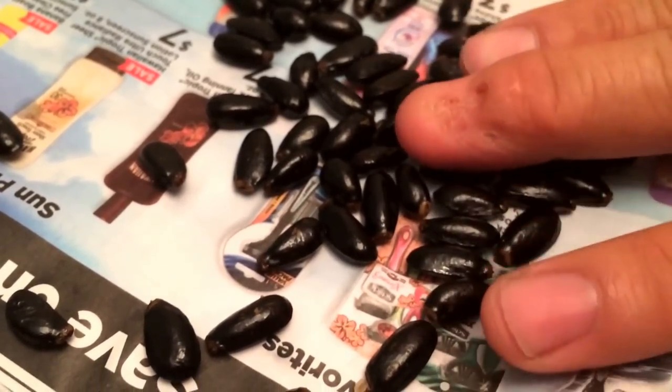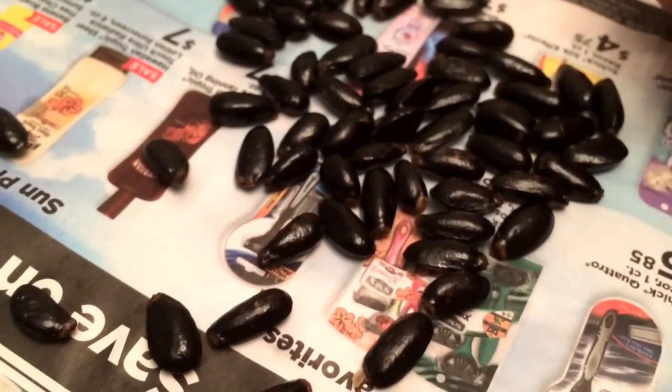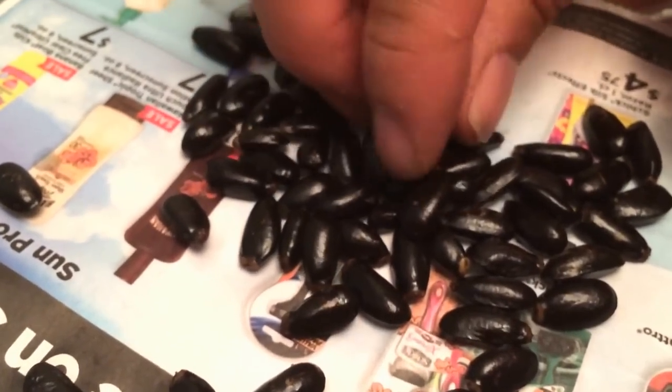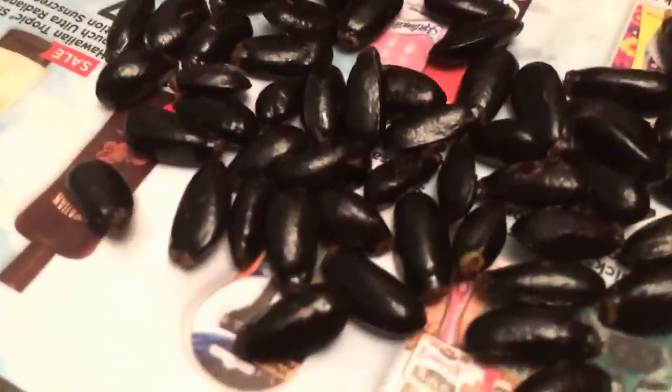How to grow a sugar apple. These are sugar apple seeds and we're going to grow them. The easiest way to do it — you need a paper towel, a clean paper towel, a Ziploc bag, and some water.